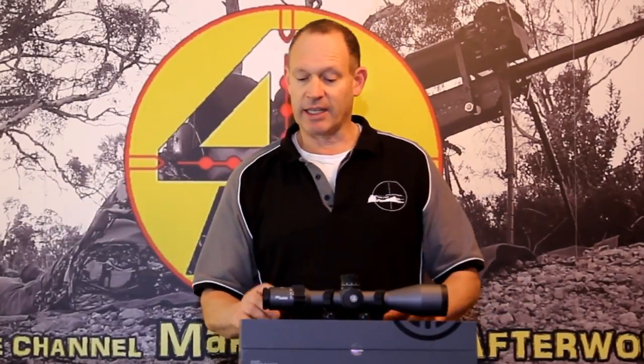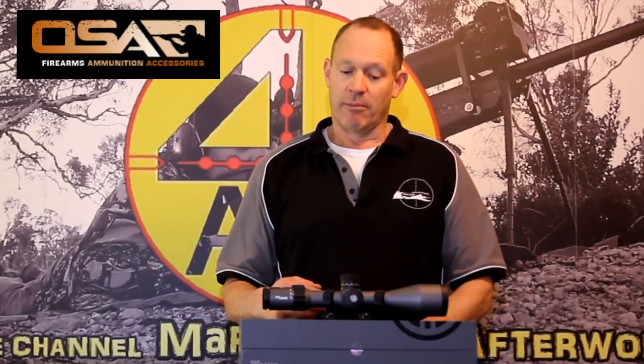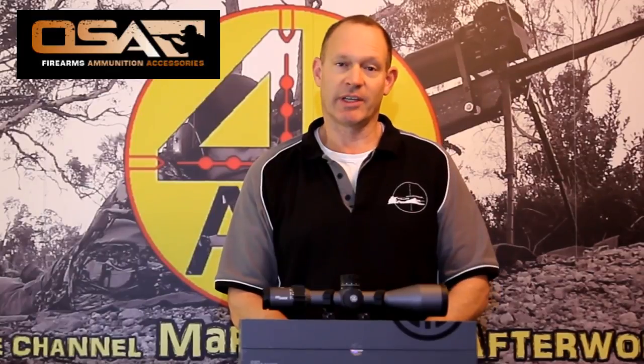G'day everybody, welcome to Mark and Sam After Work. Today I want to bring to you and talk about this Sig Sauer Tango 6 Rifle Scope. It's actually been sent to us by the guys at OSA, which is a company that's an importer of lots of bits and pieces — Outdoor Sporting Agencies — distributed all through Australia, so most gun shops deal with them. They're looking at sending us more products to look at and introduce to people.